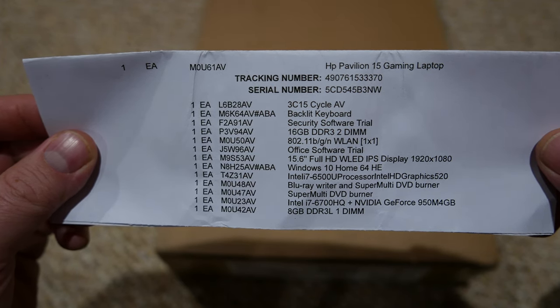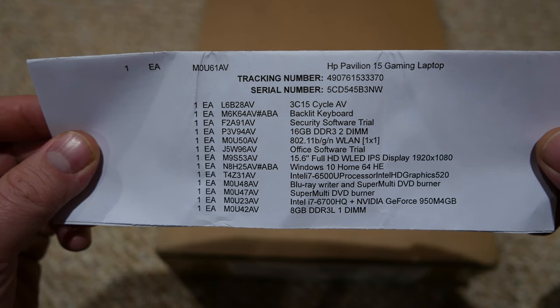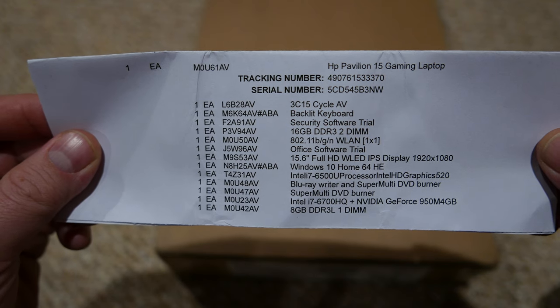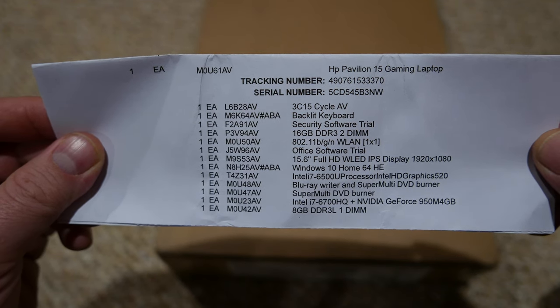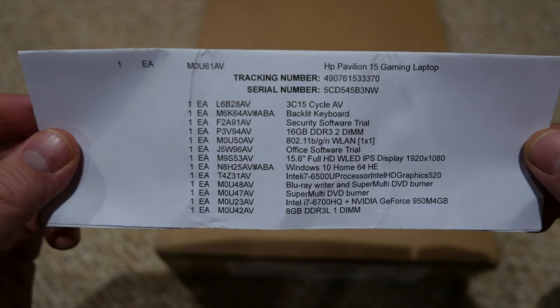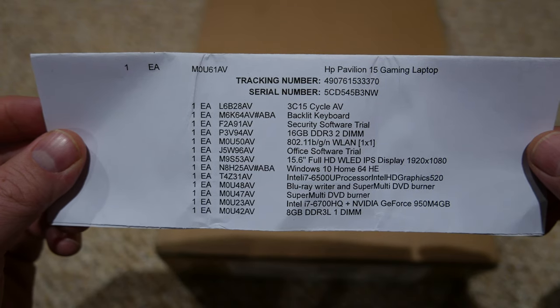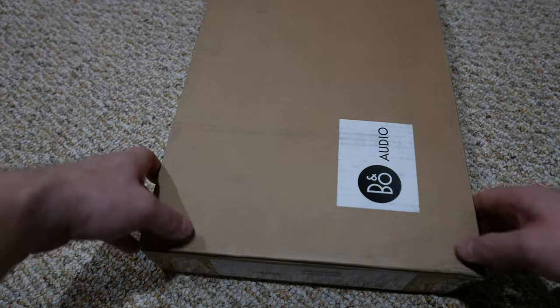What I didn't upgrade was the hard drive — I kept it at one terabyte regular hard drive because I'm going to replace it with a solid state. This is the list, and there should be more on here — it better be, because if not I'm sending it back. But let's open it and see what we have.